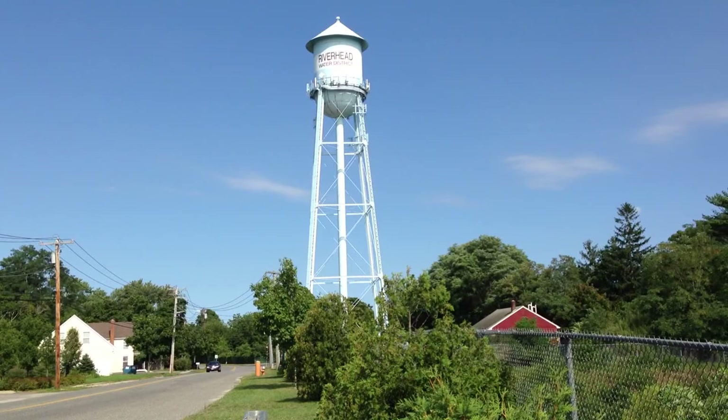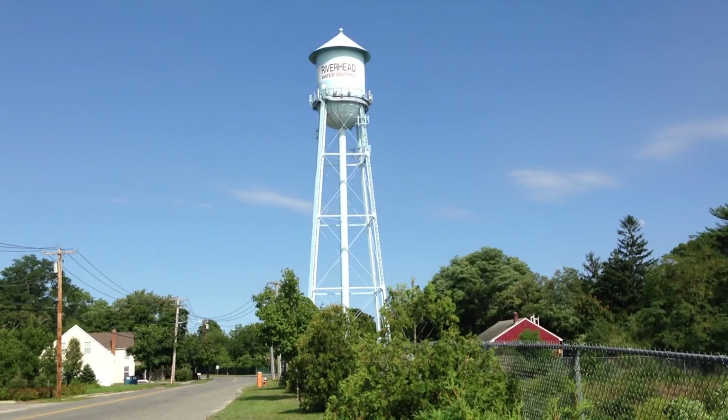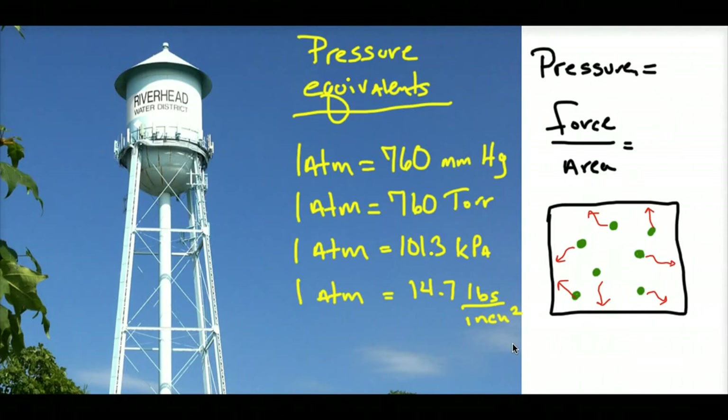This all ties into manometer problems. Doing manometer problems in class, somehow somewhere someone has shown you that water height suspended can be equal to mercury being suspended in old-fashioned manometers or barometers. So in this 'science all around us' segment, we're going to figure out what kind of pressure these towers in different communities give us in terms of pressure in our homes.